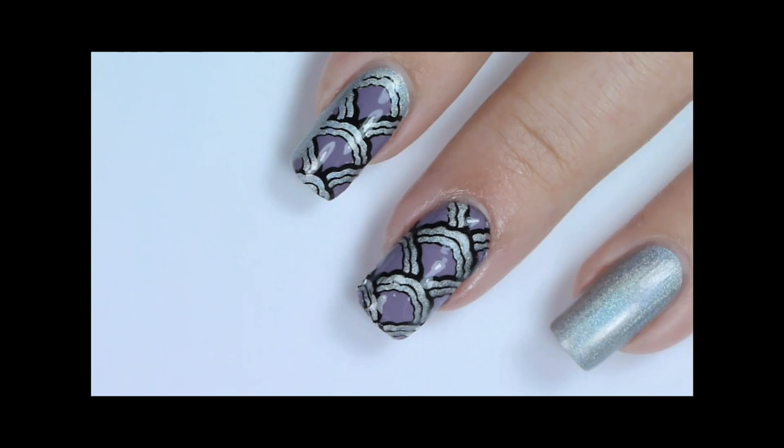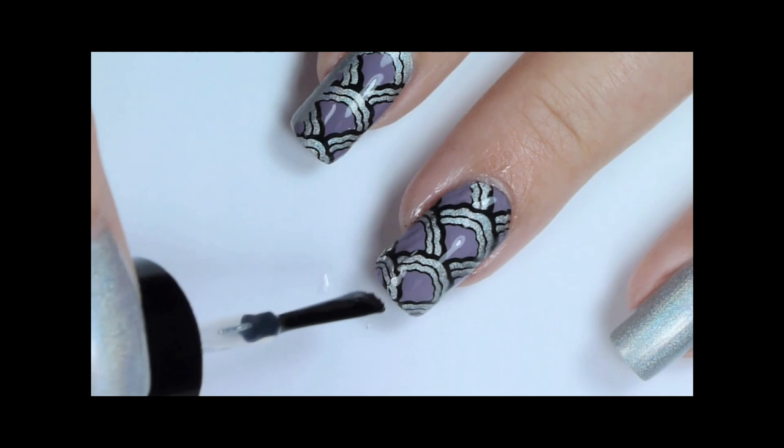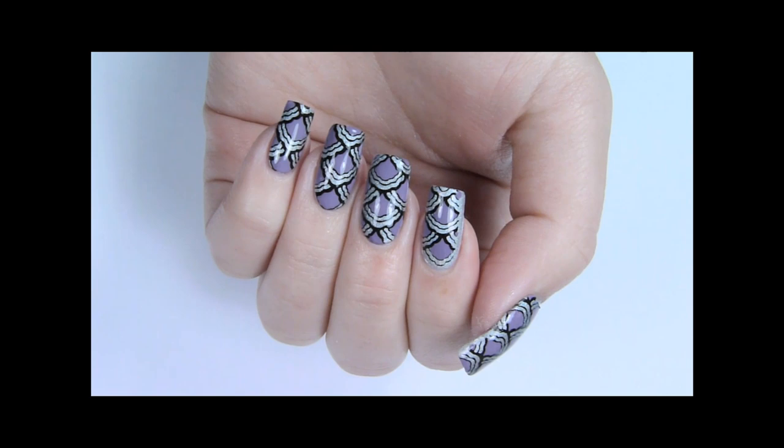If you think you need it, apply another layer of top coat to smooth the nail. So that's it — I hope you enjoyed it. And don't forget to check out methods one and three.